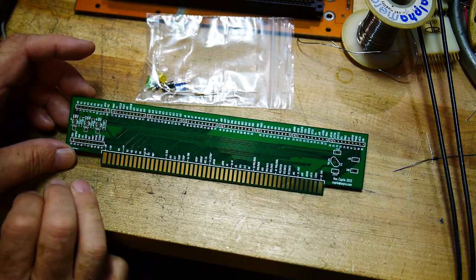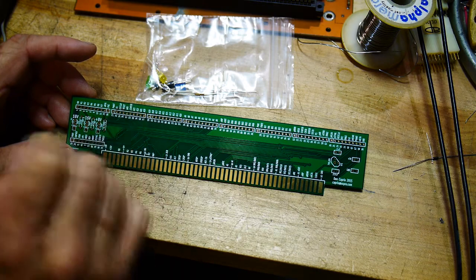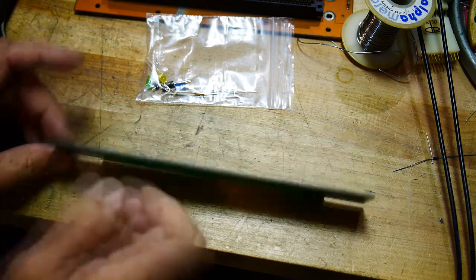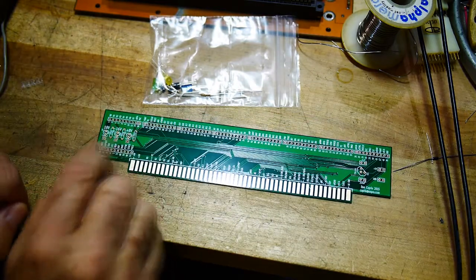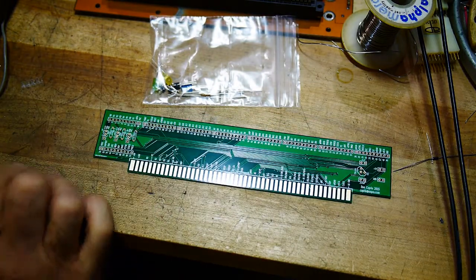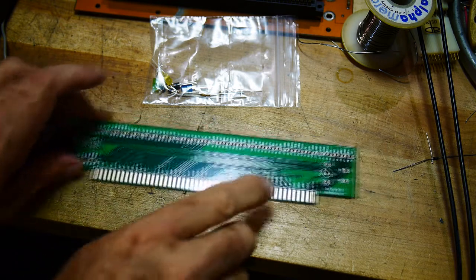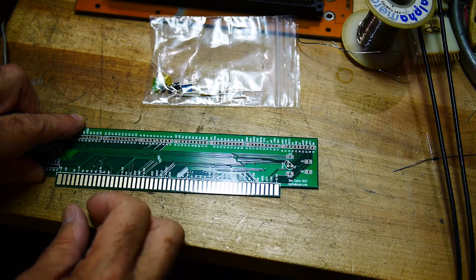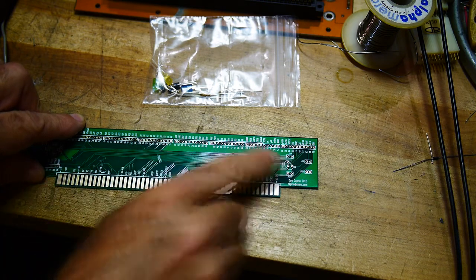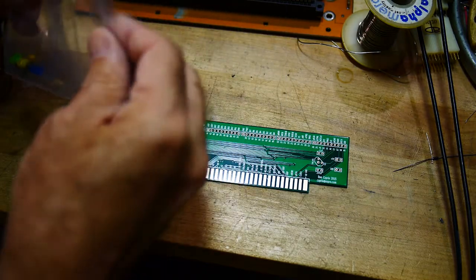It brings all the pins out to 0.1-inch connectors, and has some LEDs on it to make sure your power supplies are working. It even gives you a 5-volt regulator, so if you have a logic probe that requires 5 volts you can connect it there. The kit comes with some parts.